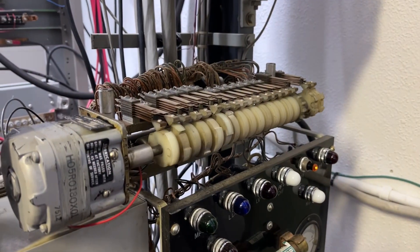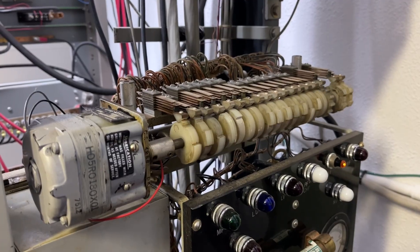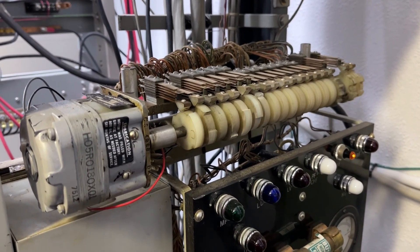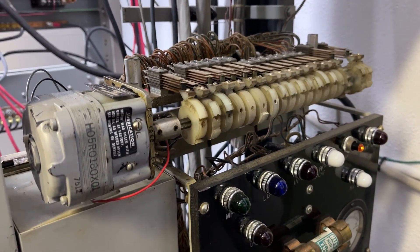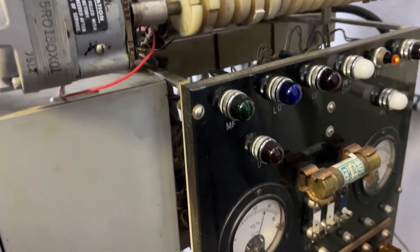This is the primary interrupter for the office, and there's a problem in the common equipment where it doesn't see a ground pulse from this. This will be a future repair project.